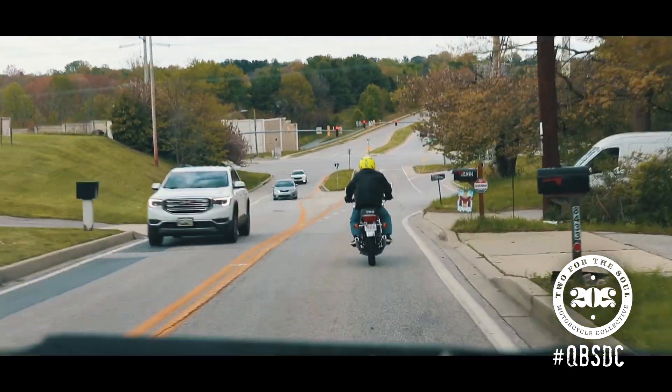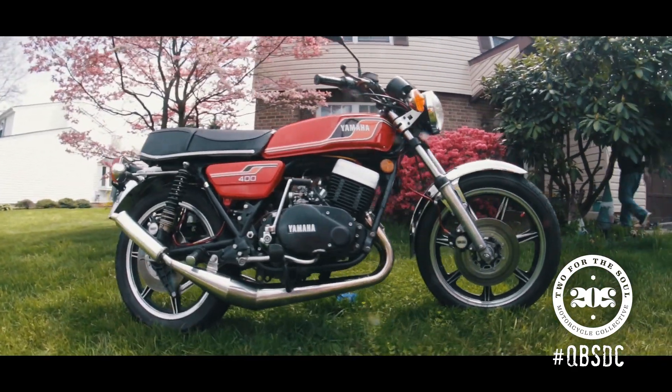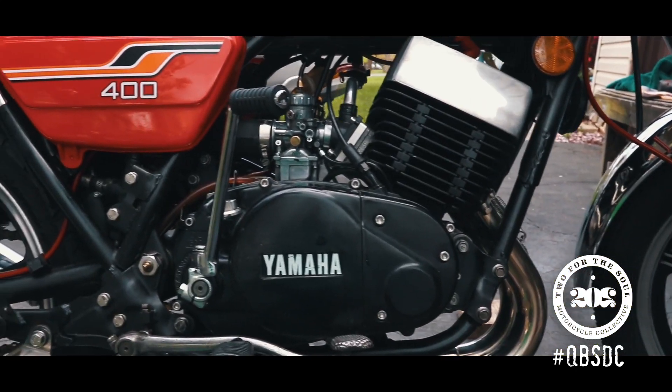The motor had seized while sitting for so long. Did a minor tune-up and used Marvel Mystery Oil to free up the pistons, but then blew it up that summer. So I had a crank rebuilt with new rods, new bearings, and new 1.5 over Pro X pistons.